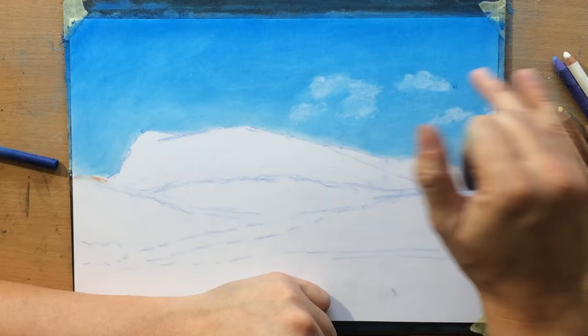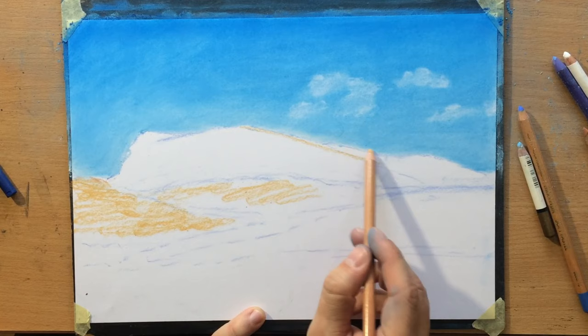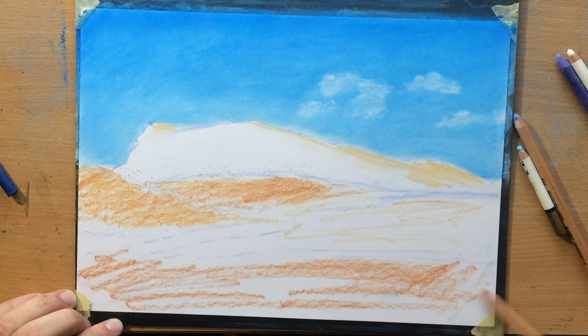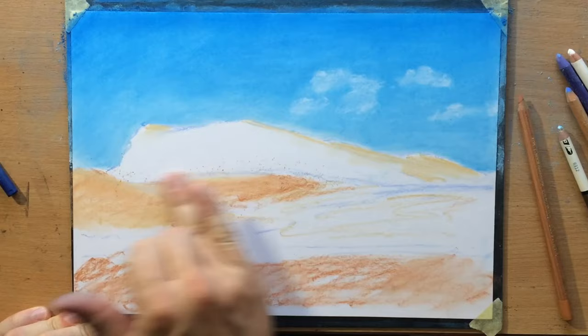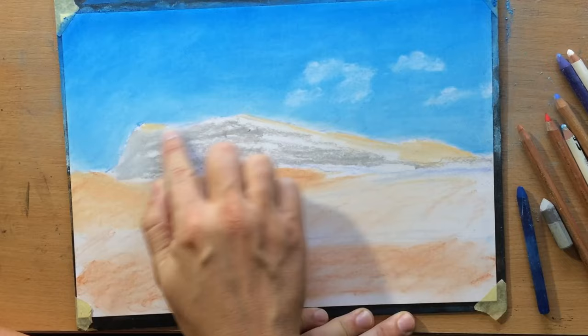Now I'm going to work on the lower part of the drawing and put in some warmer tones. I'm using ochre for the foot of the mountain as well as the top, because at the top there is some dry grass which is yellowish and it's also going to be lighter because it's facing up and exposed to the light source. In the foreground we're going to have some more reddish and brownish tones — something like a burnt ochre. The side of the mountain is going to be kind of a light grey, so I'm putting in a little bit of grey soft pastel and blending that in.